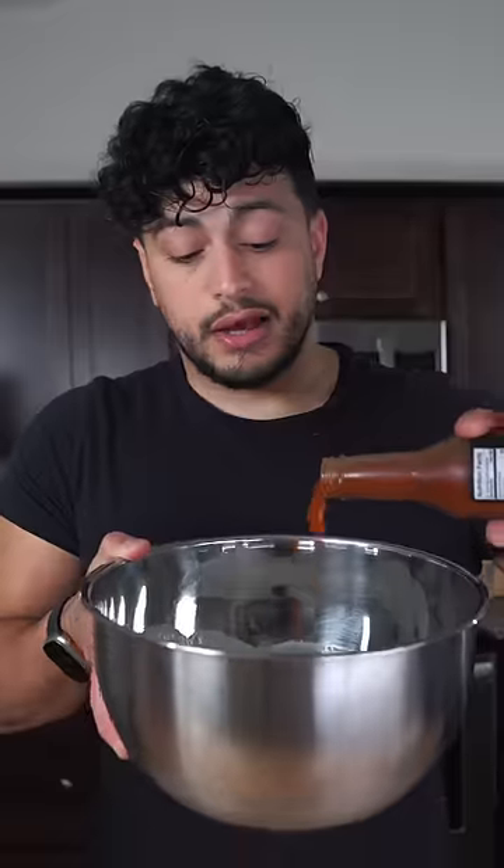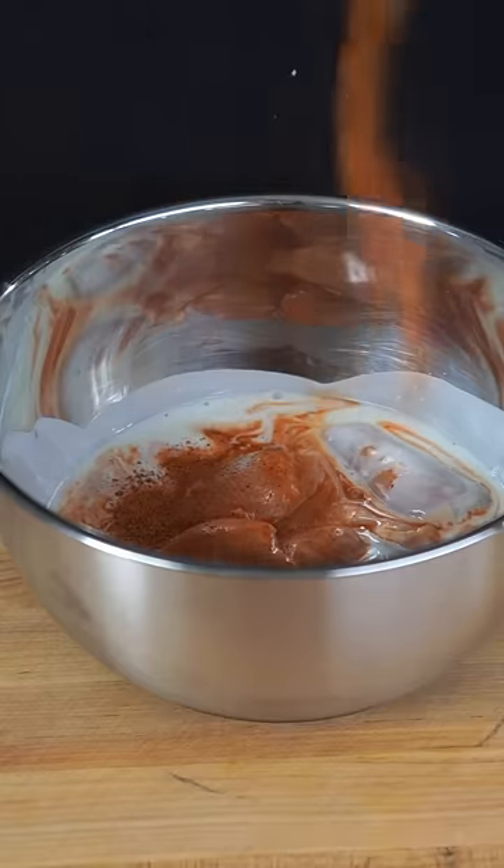Buttermilk your chicken thighs — just music to my ears. A little hot sauce. And then we're gonna season this up and just marinate until we lose patience.